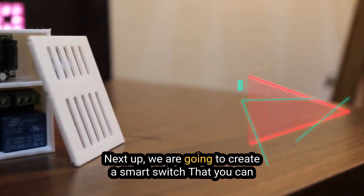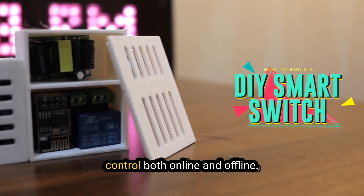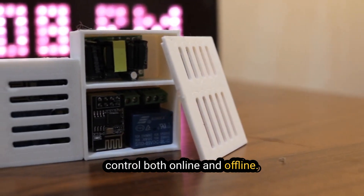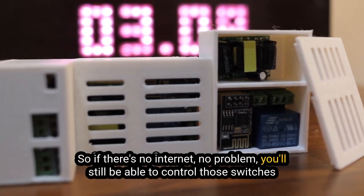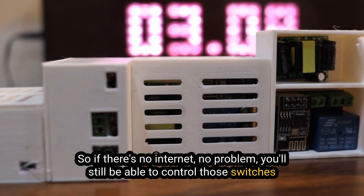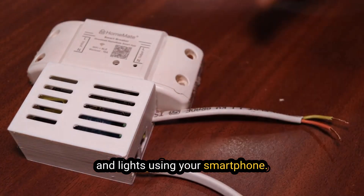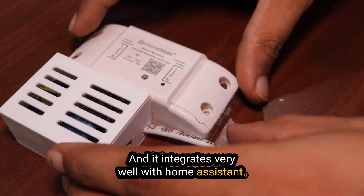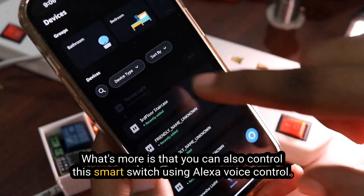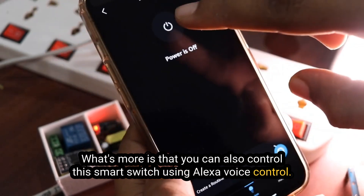Next up, we are going to create a smart switch that you can control both online and offline. It works locally, so if there's no internet, no problem — you will still be able to control those switches and lights using your smartphone. And it integrates very well with Home Assistant. You can also control this smart switch using Alexa voice control.